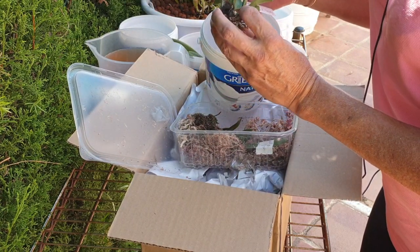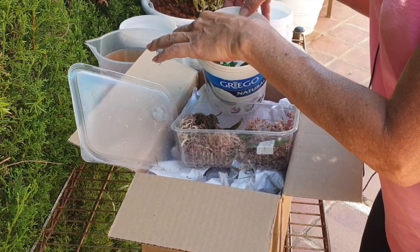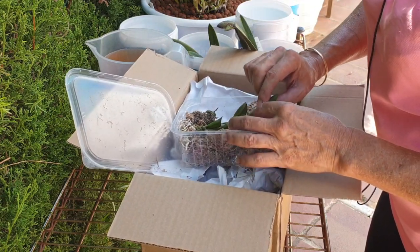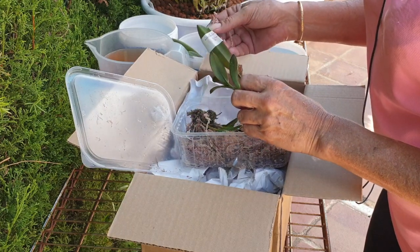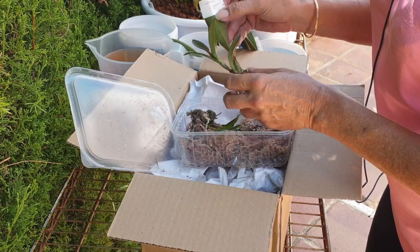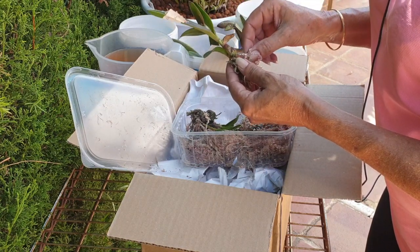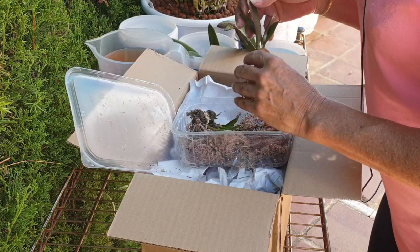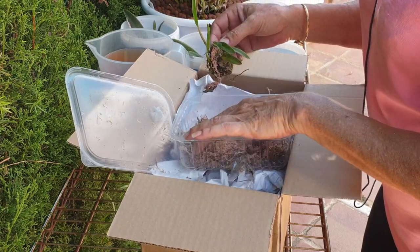I have goosebumps — happy days but also nervous, nervous, nervous. Let's get the next bigger one out. Guahense Leilia, Guahense — you're looking okay, we can do something with you straight away. And okay, this is concerning...